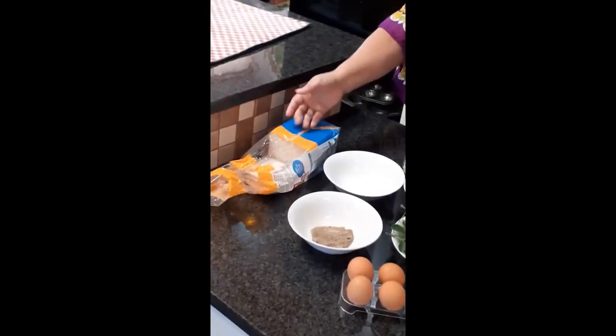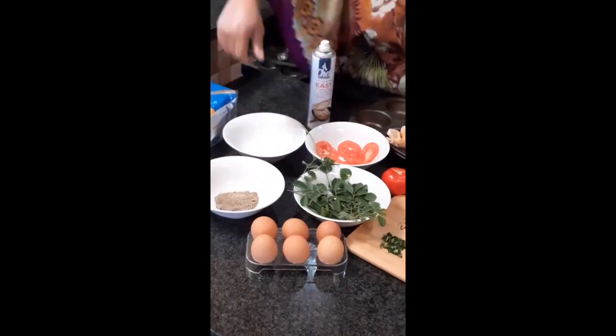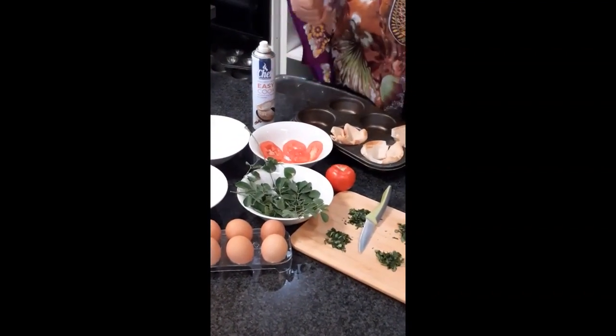I am going to make a very simple, easy breakfast dish using bread, eggs, salt and pepper, Moringa fresh leaves and tomatoes.